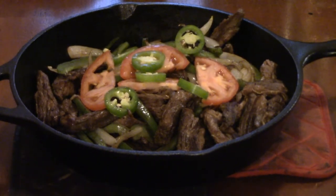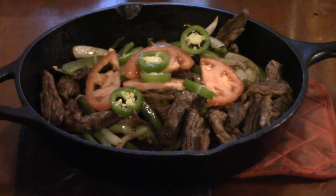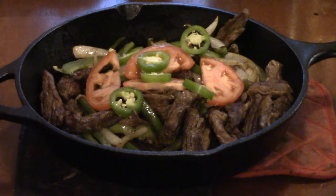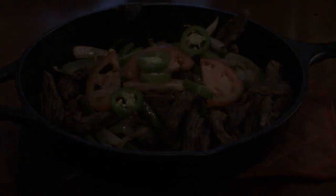If you enjoy my son cooking — and I know y'all liked the taco soup that he did and asked if he could do more videos — here's him making his version of steak fajitas. If you enjoyed this video please give him a thumbs up, comment, let him know, and until our next video we hope you enjoy. Bye y'all!